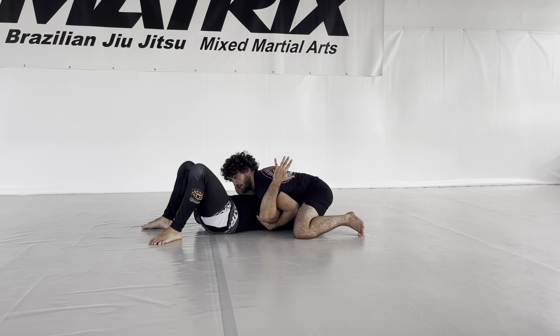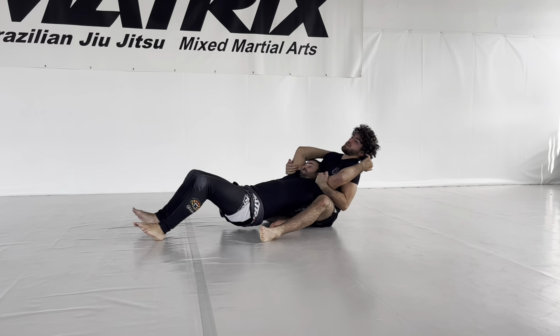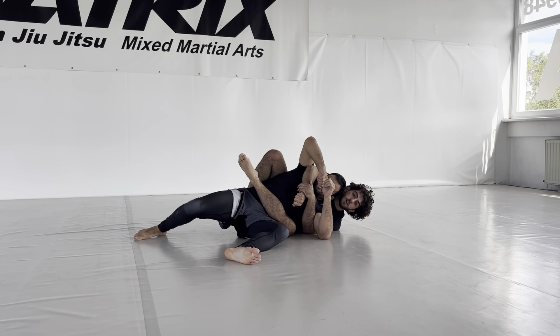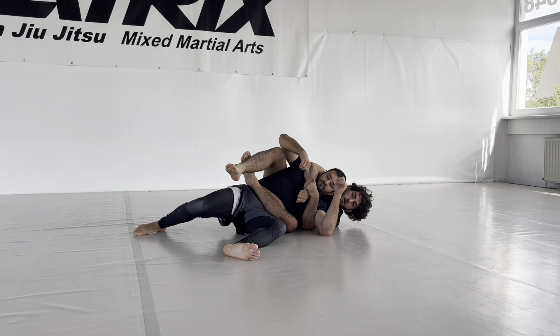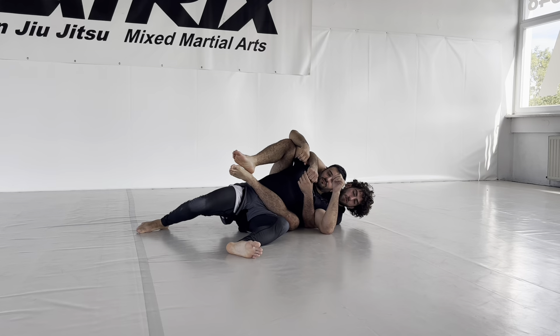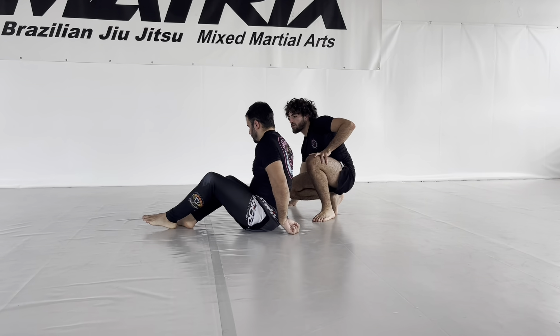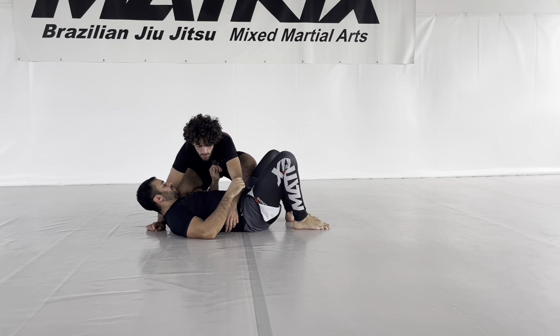I lift him up, put my knee behind the side, sit back, let his head pop out, and pull him towards me. You can also use a chest-to-back pose to reinforce everything. I get my bottom hook in, seatbelt, then foot-to-foot or body triangle if you can lock it. That finishes the sequence.